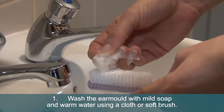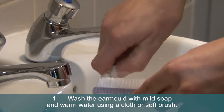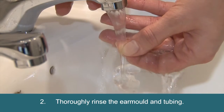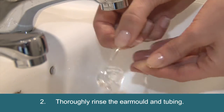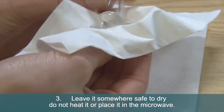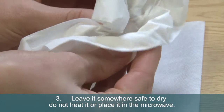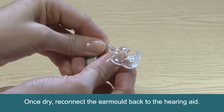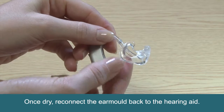1. Wash the ear mould with mild soap and warm water using a cloth or soft brush. 2. Thoroughly rinse the ear mould and tubing. 3. Leave it somewhere safe to dry — do not heat it or place it in the microwave. Once dry, reconnect the ear mould back to the hearing aid.